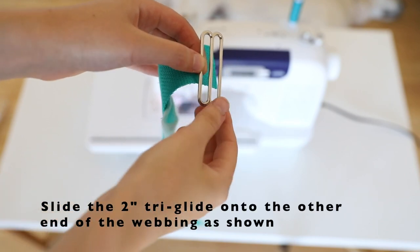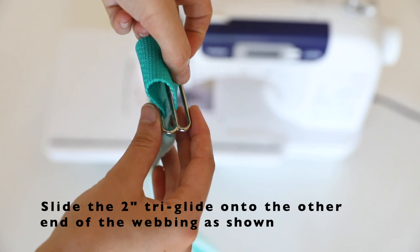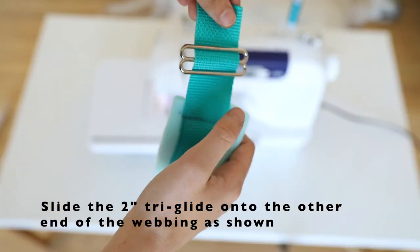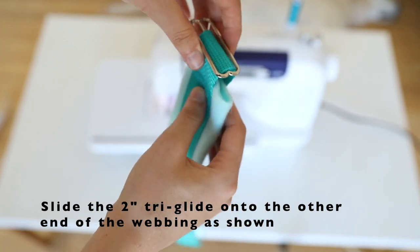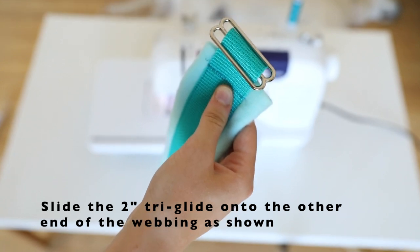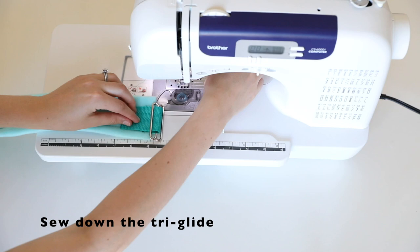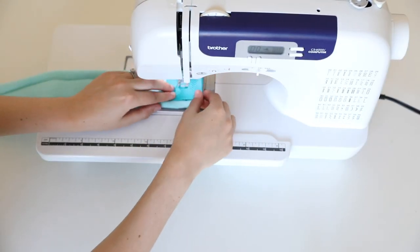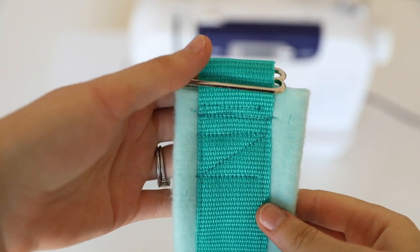The other end of your chest strap is going to have a triglide on it. This will be used later to adjust the length of the chest strap. Sew the triglide down on the underside of the fleece. Reinforce it with a couple of stitches and potentially a square of stitches.